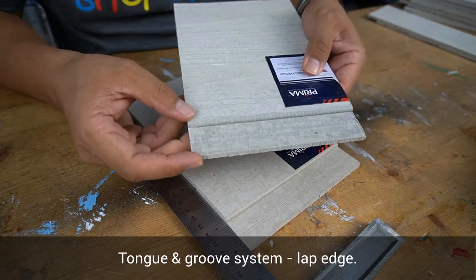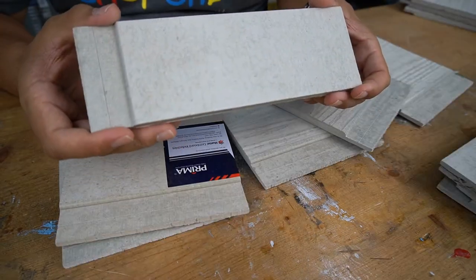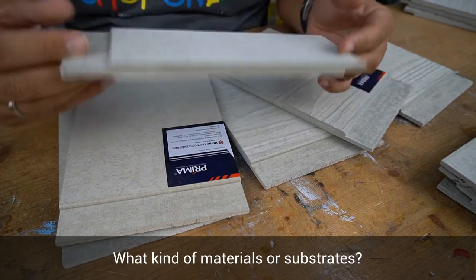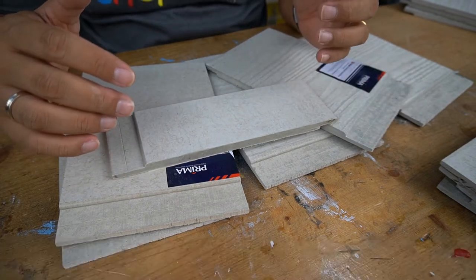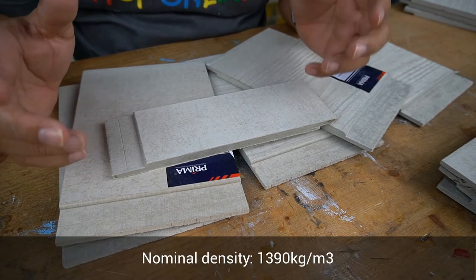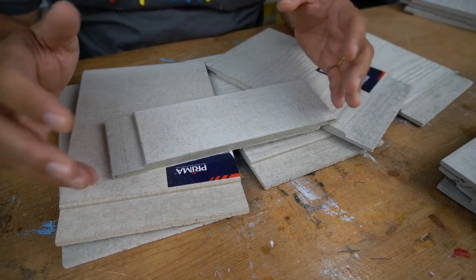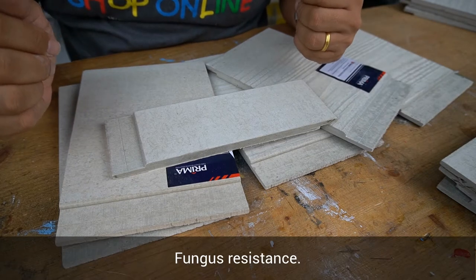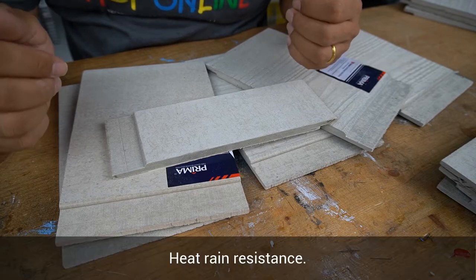This is the part that you call the lap edge. The Prima Plank Sheet Lab comprises of top-grade cellulose fibre, finely ground sand, Portland cement, and a mixture of water. With a normal density of 1390kg per metre cube, some of the important properties include fire rating, fungus resistance, termite resistance, frost resistance, and heat and rain resistance.